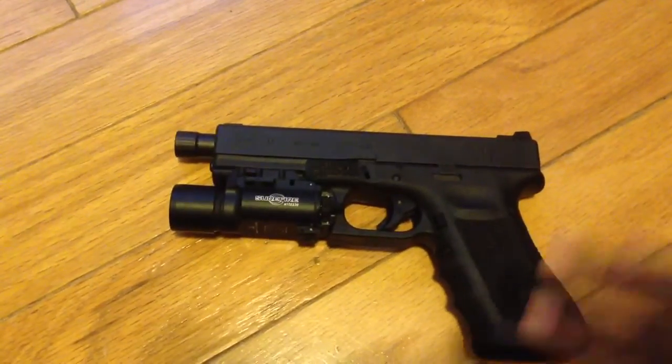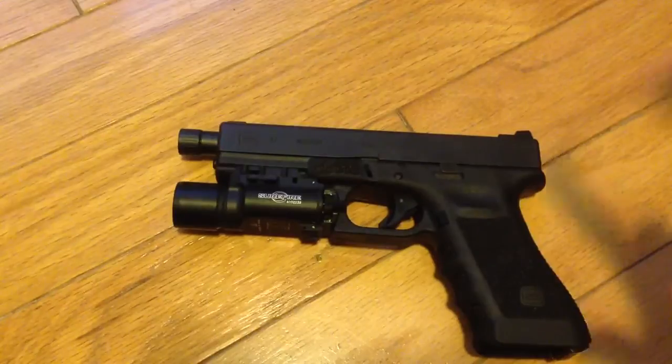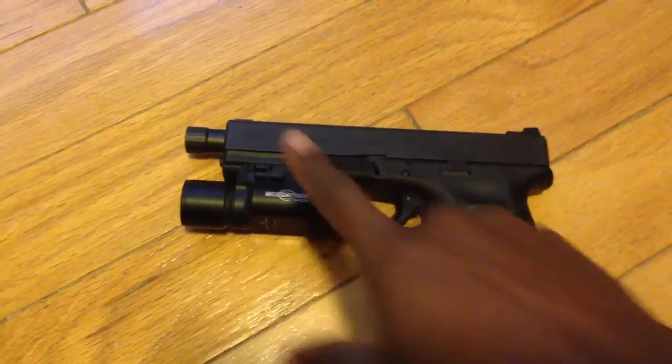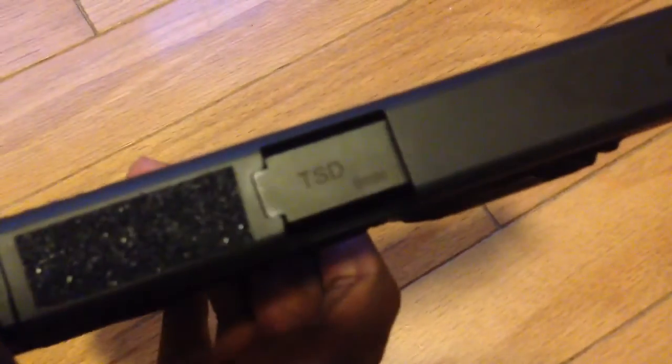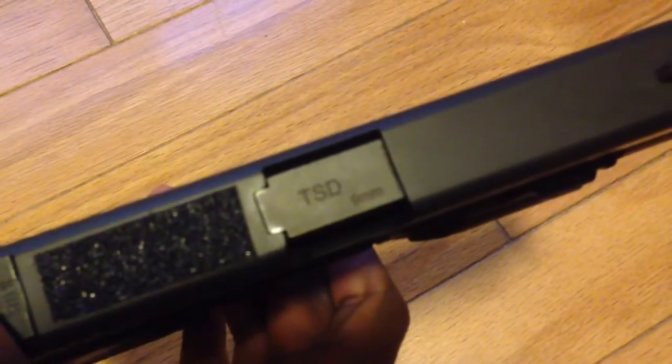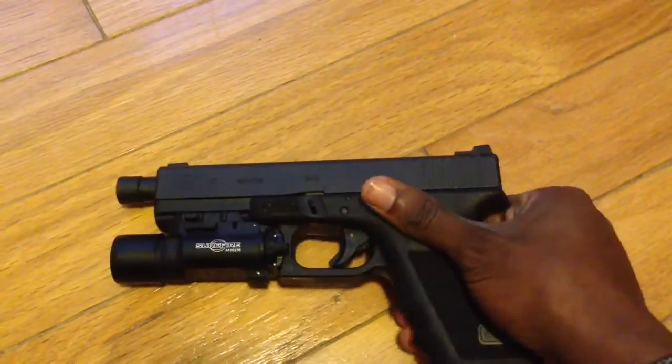I've gone ahead and put some updated parts on it. First thing you notice is the threaded barrel, which is a TSD match grade barrel. It ran me about $209 for shipping and handling, and I went ahead and did some other things too.